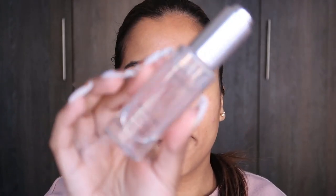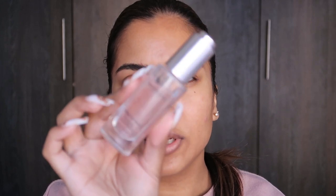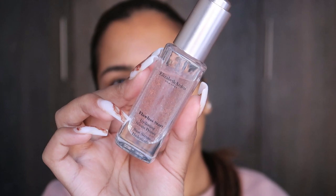Let's get into this tutorial. I'm going to be using everything that I used when I created this look. I'm going to start off with my Elizabeth Arden Flawless Start Hydrating Primer — well, this is the serum primer. If you could just focus — there we go.